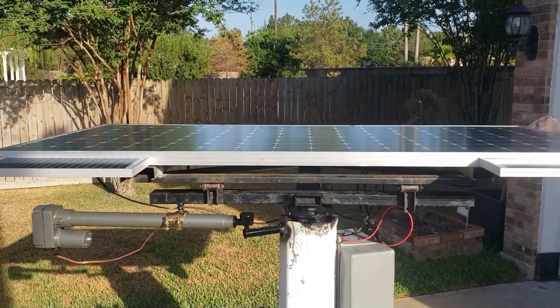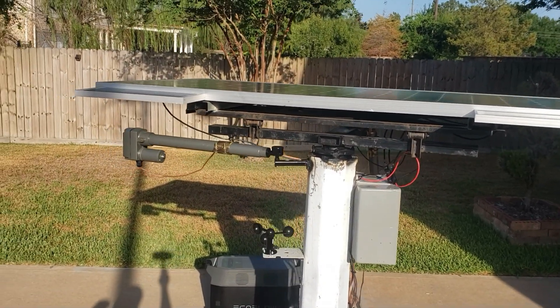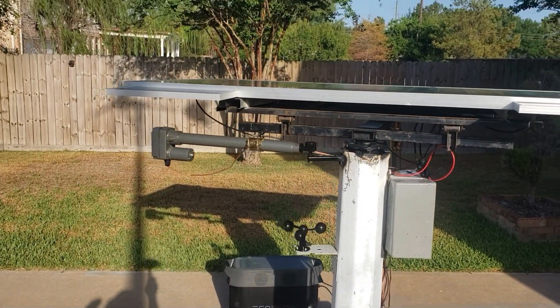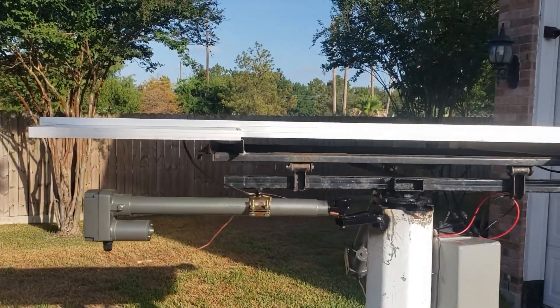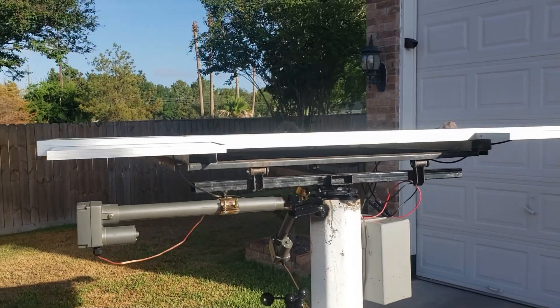Alright, so this is how it would sit at nighttime. In case a high wind comes through the night, you have nothing to worry about — it's flat, the wind would go right through it and it wouldn't matter.